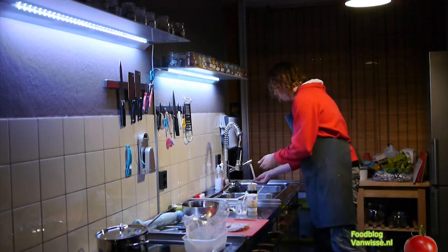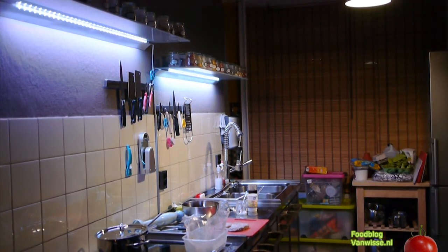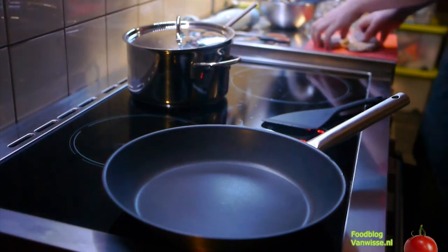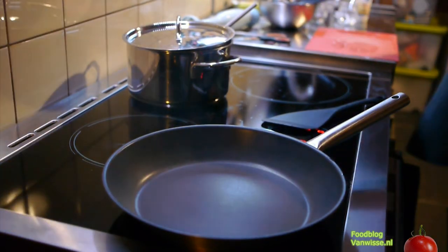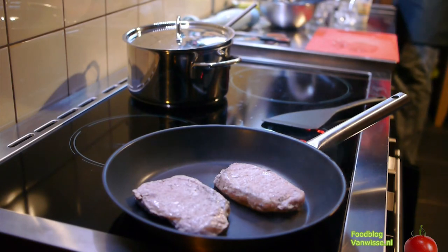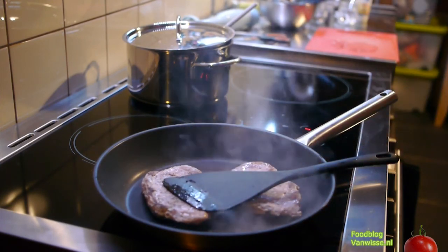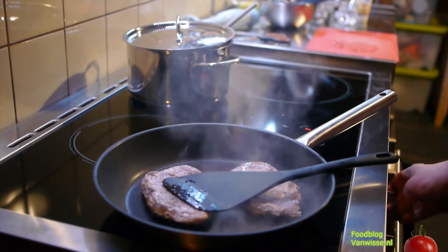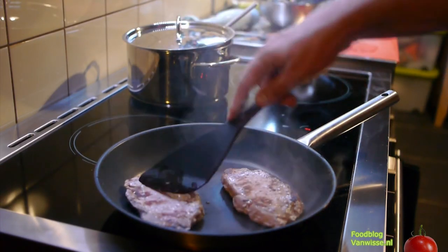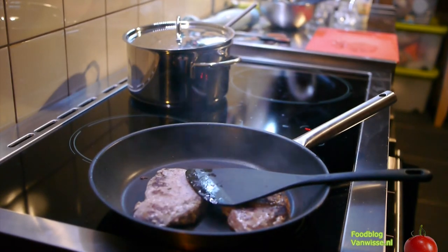It smells really good. The pan is smoking hot, so we take our two steaks and cook them for about 15 seconds each side. Okay, I think they are done.